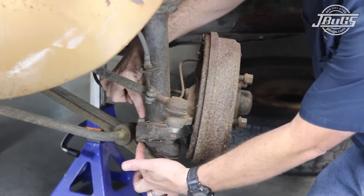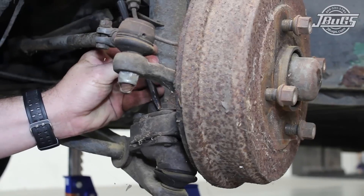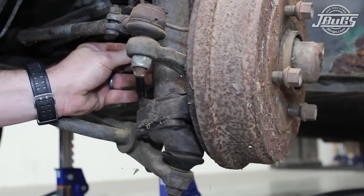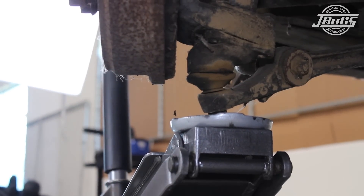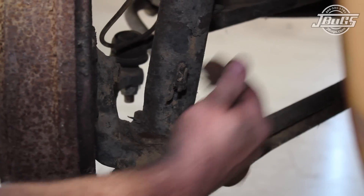The 1971 to 1973 Super Beetles have a bolt-in ball joint that attaches to the strut through the strut housing. The bolts have lock tabs that must be flattened out in order to loosen the bolts. A brass hammer and chisel are used to tap the plates flat. A floor jack is positioned under the control arm and ball joint to support the suspension before removing the ball joint bolts and lock plates. Save them as they will be reused.